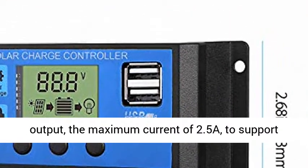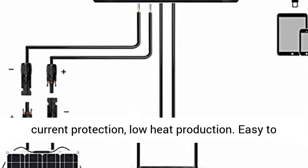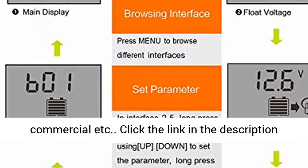Dual USB Output with a maximum current of 2.5A to support Apple mobile phone charging. Dual MOSFET Reverse Current Protection with low heat production. Easy to set up and operate — suitable for home, industrial, commercial, and more.